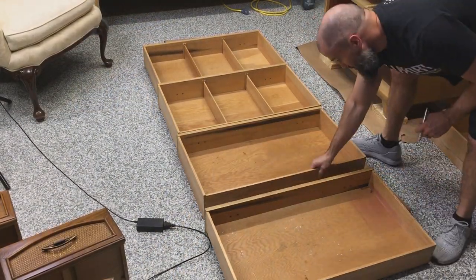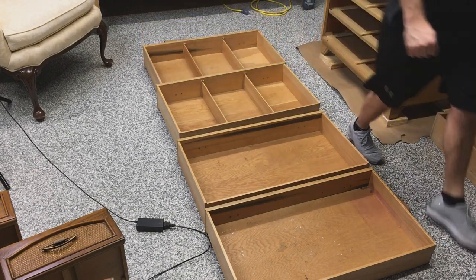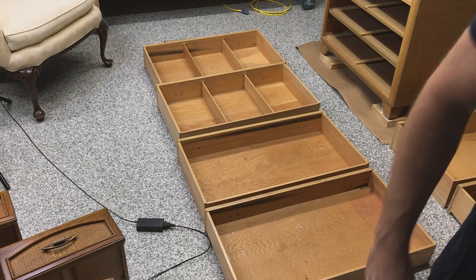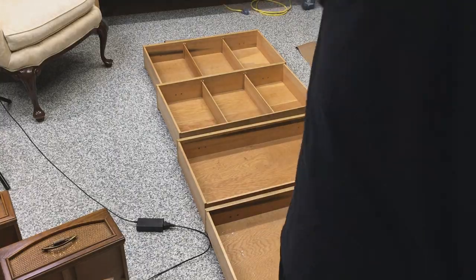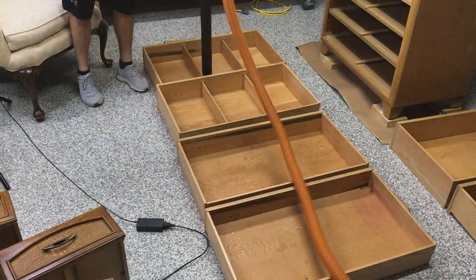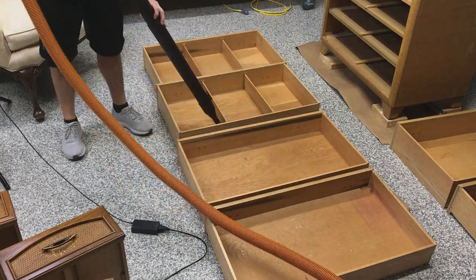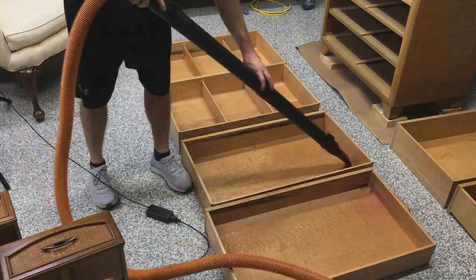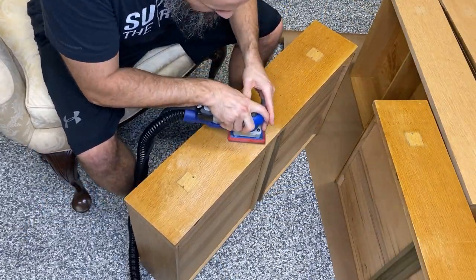So the drawers — if you're brand new to furniture painting and you haven't done all-wood pieces before, number those things. The drawers only want to go back where they came out. So I numbered them, then got my big new shop vac out, which has been very helpful. Instead of using my house vacuum — and not getting yelled at — I started the cleaning process just by vacuuming them out.